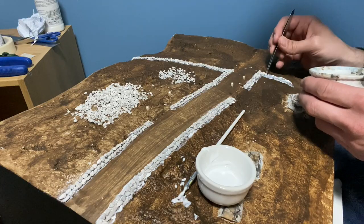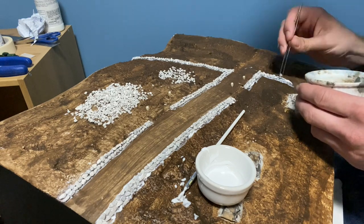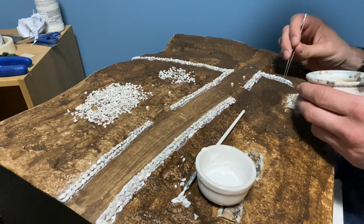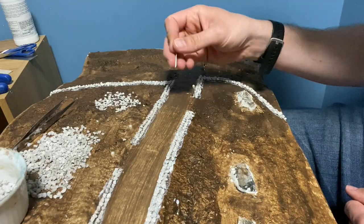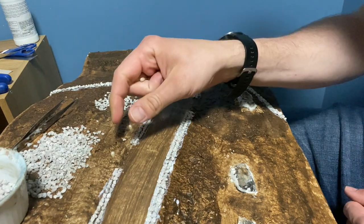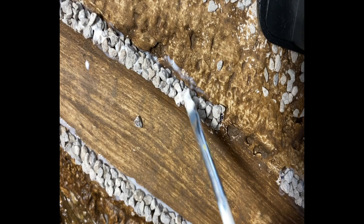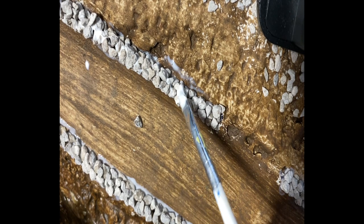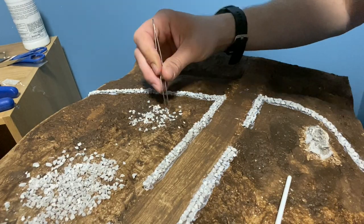I usually put on some music or a film and concentrate on small sections at a time. Once the first layer is done and I've set the gate locations I remove the pins. When the first layer of stones are dry you can add the second layer using scenic glue. You need to be careful not to use too much as it will be seen on the side. However, it's inevitable there will be some areas like this and they can be covered with moss later.